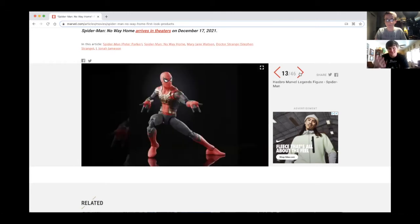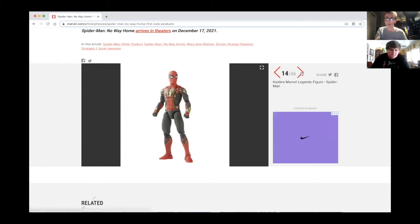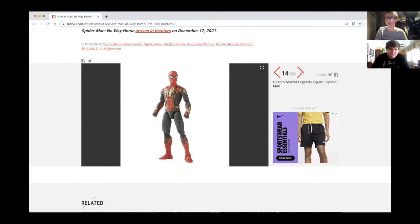We got some new Marvel Legends — the integrated Spider-Man in Marvel Legends form. It kind of looks like the Iron Spider, a little bit. I think they used the same torso from the Iron Spider but repainted it to look like the newer suits. Overall it still looks like a dope figure, so I will be picking that one up in stores or on Amazon.